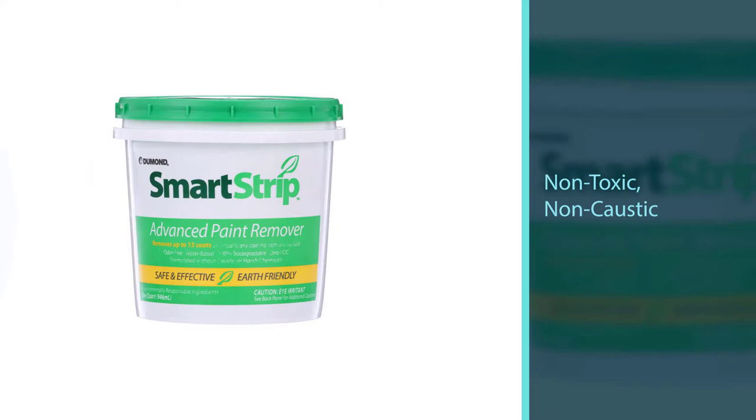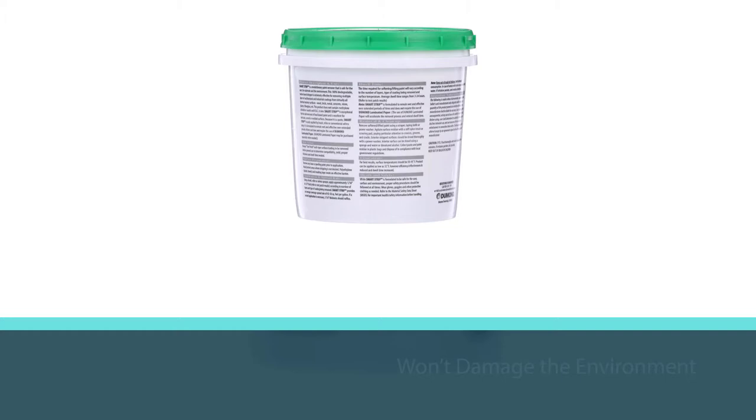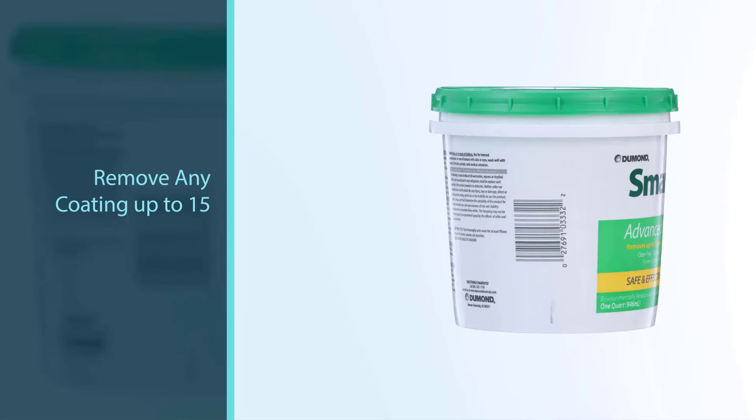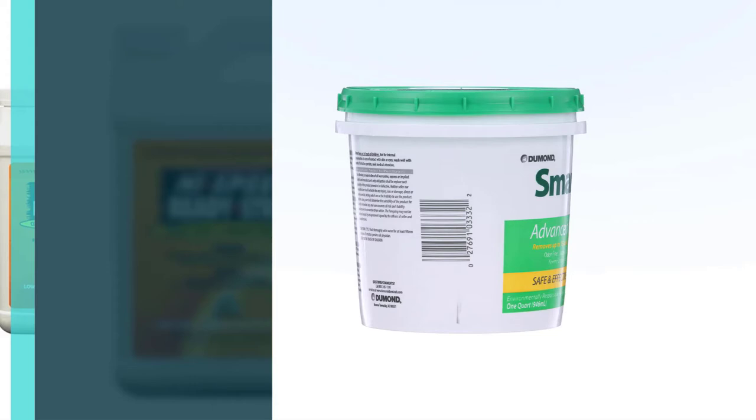This water-based stripper is strong enough to effectively remove any coating up to 15 layers, including oil-based, water-based acrylics, and more. Using this paint stripper is incredibly easy — applicable by brush, roller, or conventional airless spray.